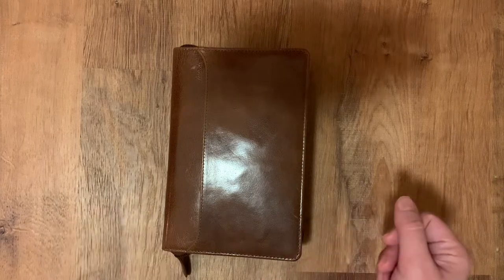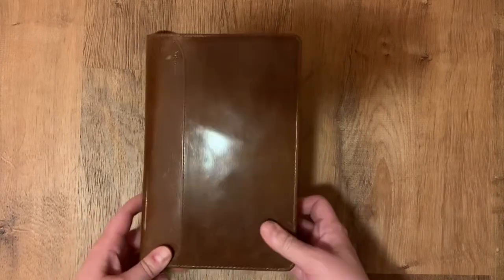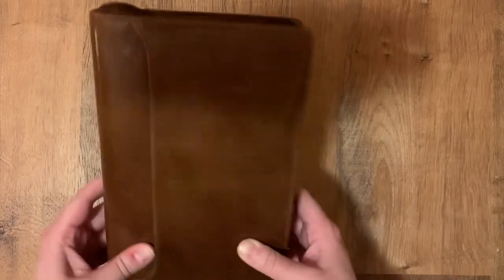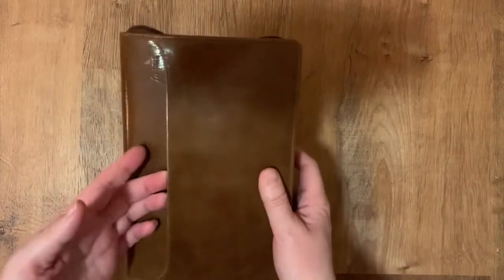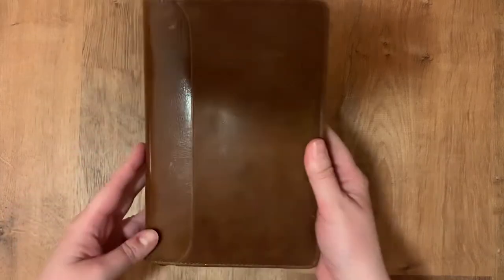Hello everyone, I hope you're doing well. My name is Laura and I'm going to do a quick flip through of my personal rings. This is a Filofax Lockwood zip. It's got a zip on the back, a pocket on the front, and then it zips closed. Pretty handy.